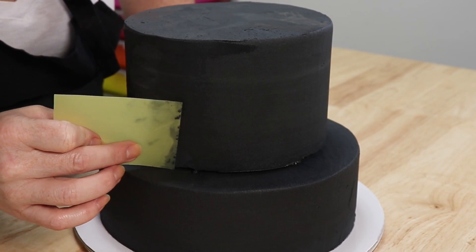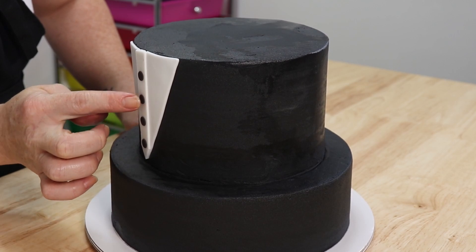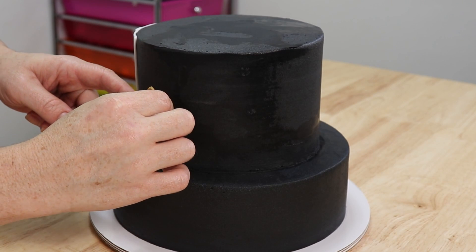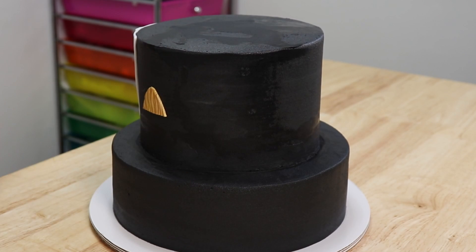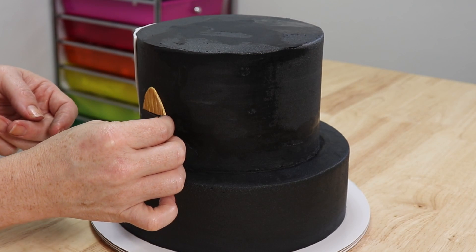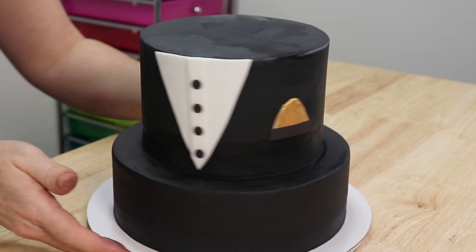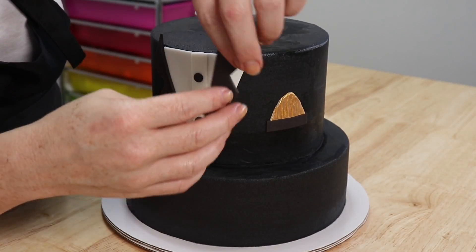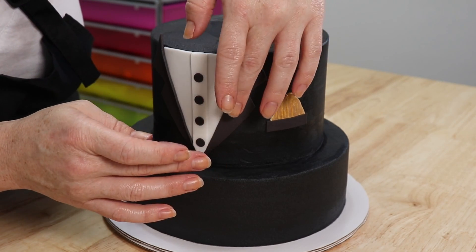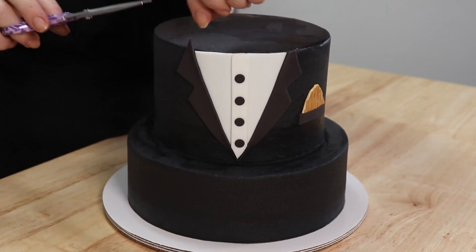Now we can dress our cake! For the shirt I just cut a large white triangle with a white strip down the middle and four black buttons stuck into place. I didn't use a stencil — I just cut a large triangle, measured my cake, trimmed it to fit, and stuck it all into place. Once that was finished I decided where I wanted my pocket to go, added my little handkerchief, then rolled out some black fondant and made the lapel. For the lapel I also did not use a stencil — I just kind of eyeballed it and hoped for the best, and I think it turned out pretty good!